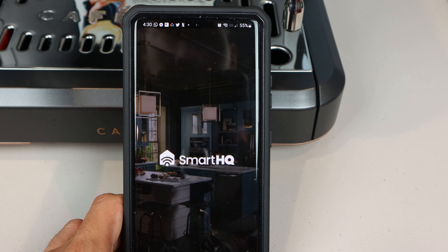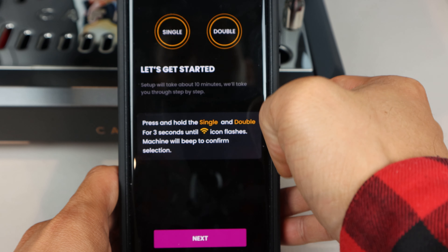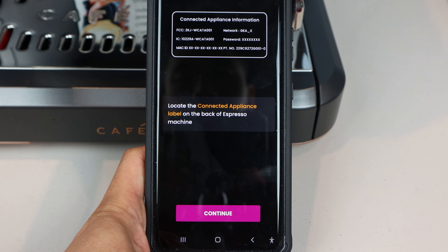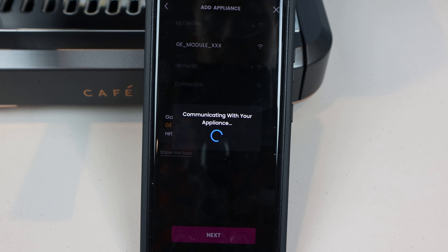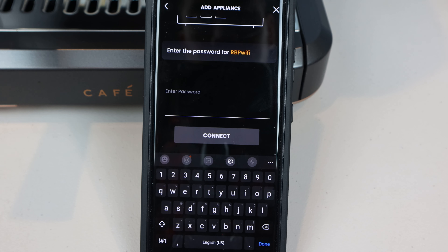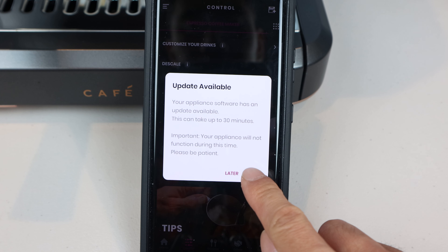Then open the Smart HQ app and log in. Tap Add Appliance, choose Cafe, select Countertop Appliances, choose Espresso, and Manual Espresso. Since we've already entered Wi-Fi setup mode, we'll tap Next. Then enter the password found on the label at the back of the machine. Select the Wi-Fi network beginning with GE module that corresponds to your machine, and go back to the app and tap Next. Now choose your home Wi-Fi network's name, enter its password, and tap Connect. Once it's set up, it may ask you to update the unit's firmware, which can take 15 to 30 minutes.